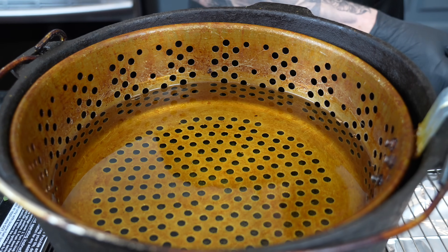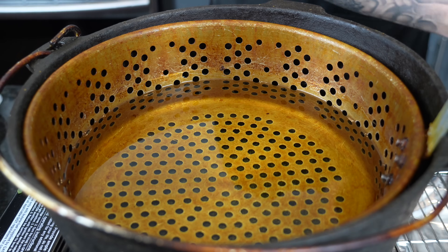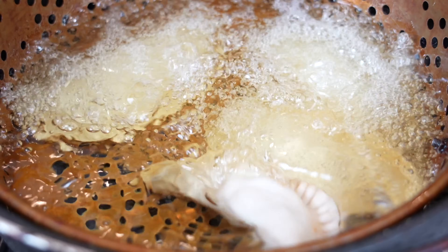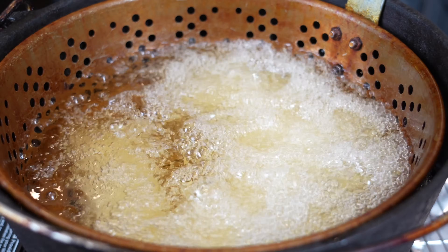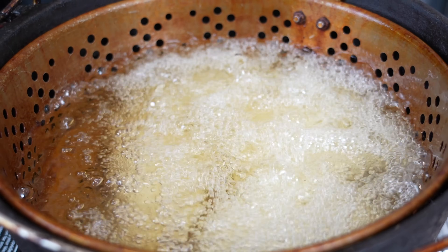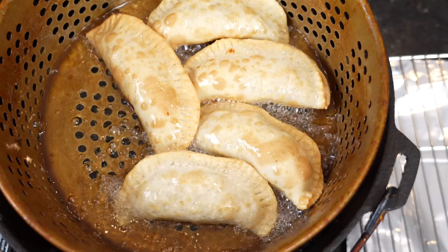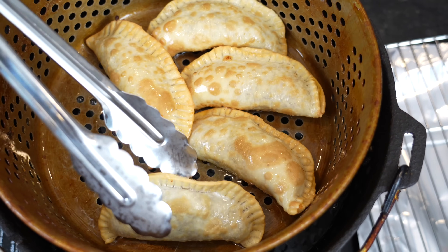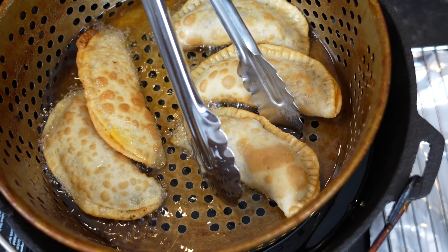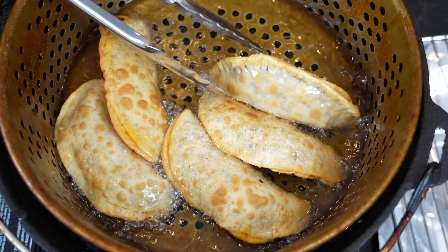Once that oil hits 350 degrees it is time to drop your empanadas — and when I say drop I mean place them in gently. These bad boys fry up fast, about three to five minutes or until they're golden brown and beautiful. That's what we're looking like at about the halfway point — flip them over to make sure the other side is getting the same love.